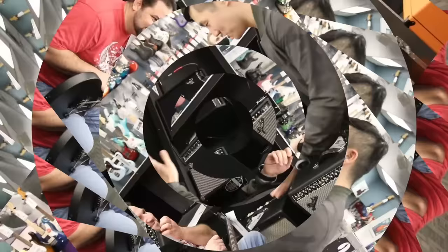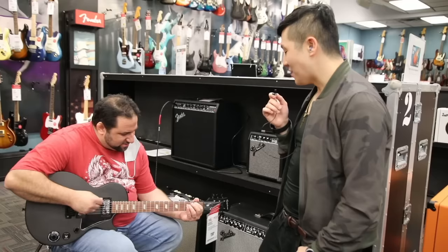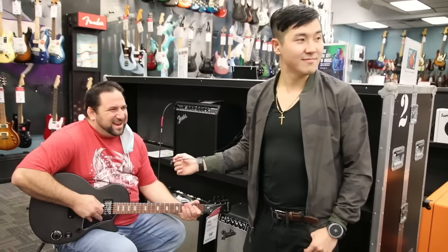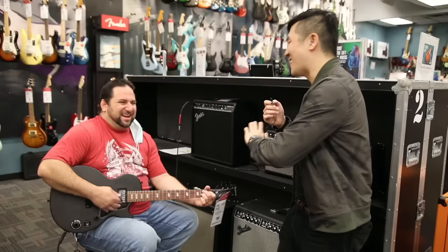What are you doing here at Guitar Center today? I'm looking for a guitar so I can get back into music. How much are you looking to spend? I don't know, you gotta ask the wife. About $300. $300? My advice is go all in — at least a thousand.